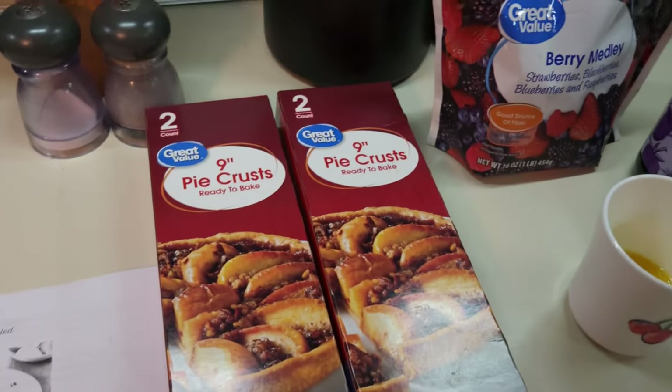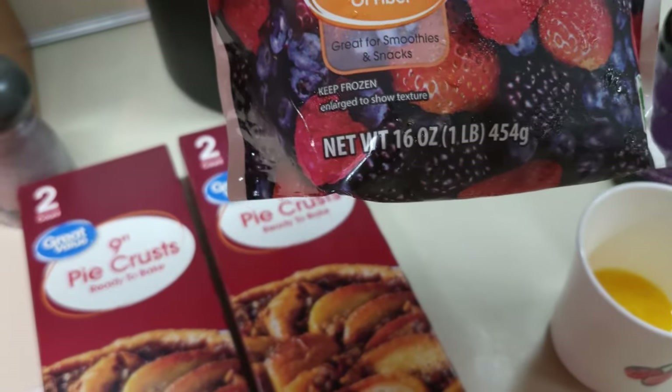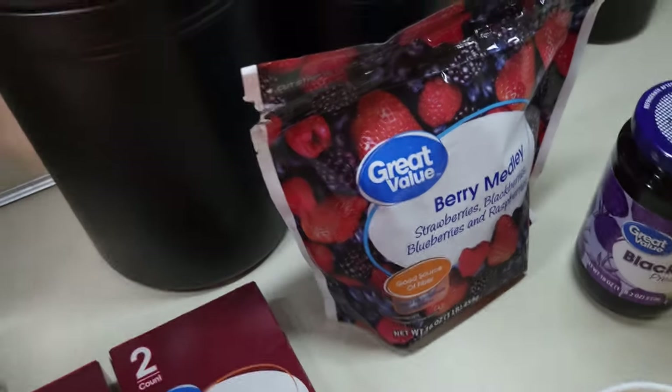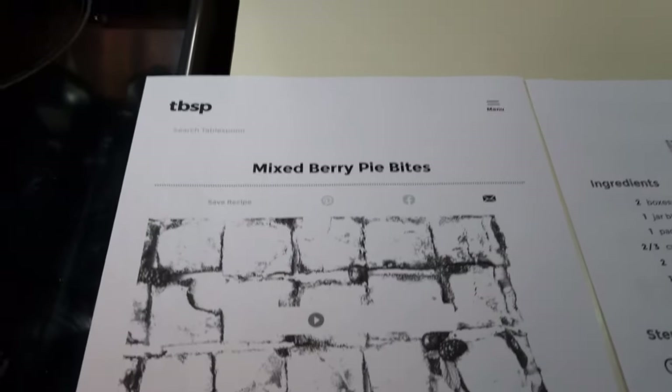Tonight I'm going to be making a sheet pan dessert called Mixed Berry Pie Bites — simple and easy with just a few ingredients, all made on a sheet pan. You need two 9-inch pie crusts, a 16-ounce bag of mixed medley berries (at least 12 ounces), one jar of blackberry preserves, some cornstarch, one egg well beaten, and some sugar. That's basically all you need.